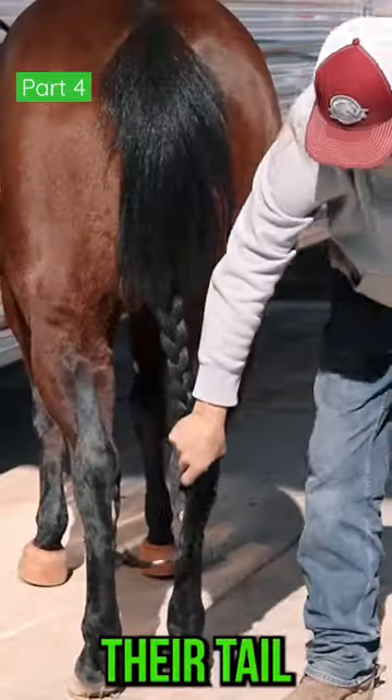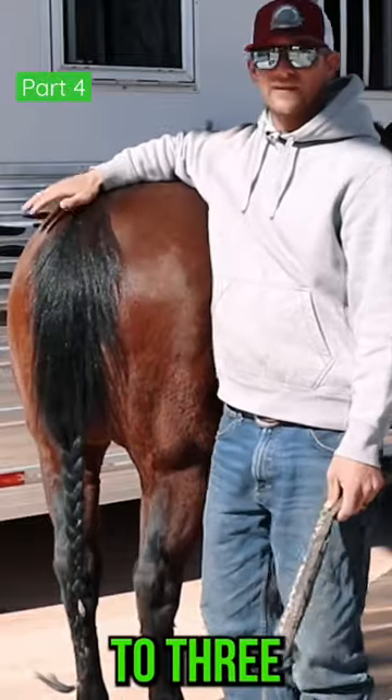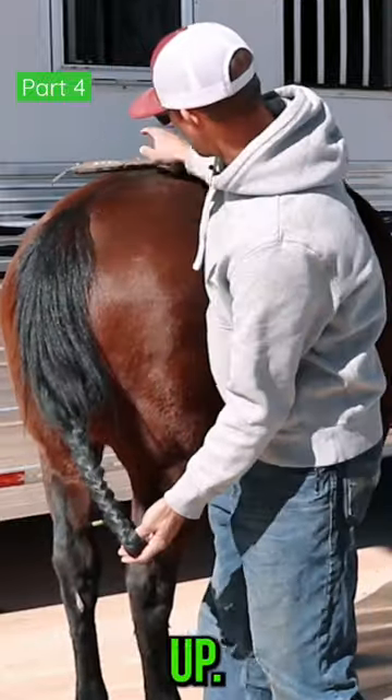We've got a handful of horses that their tail will touch the ground and drag two, three feet. We still keep them in a tail bag. What we'll do in those instances is just roll those tails up to where they fill up.